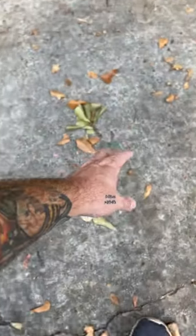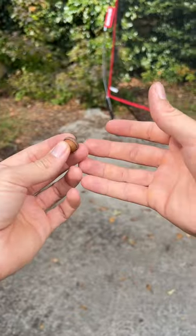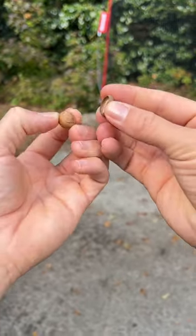Anyone else as a kid ever spend time looking for that perfect acorn that still has the cap on? You are most likely the type of person that liked to keep your hands busy, so you would fidget with it until you inevitably broke the cap off.